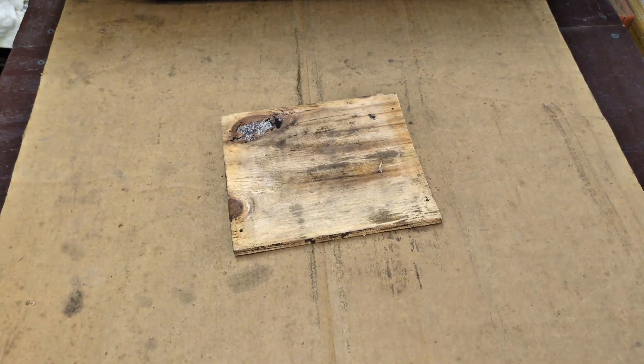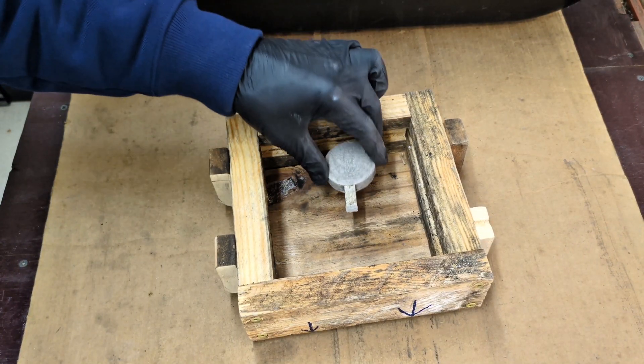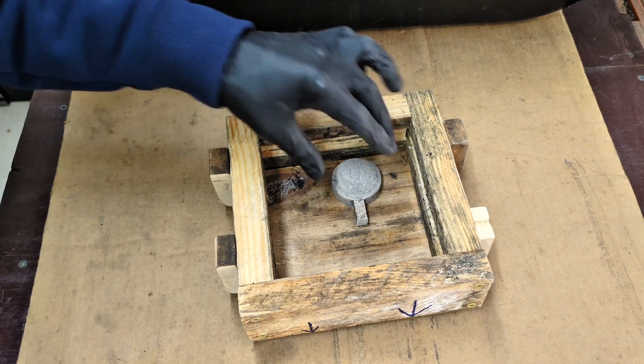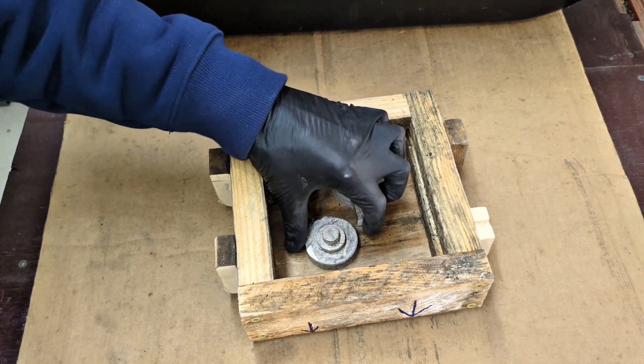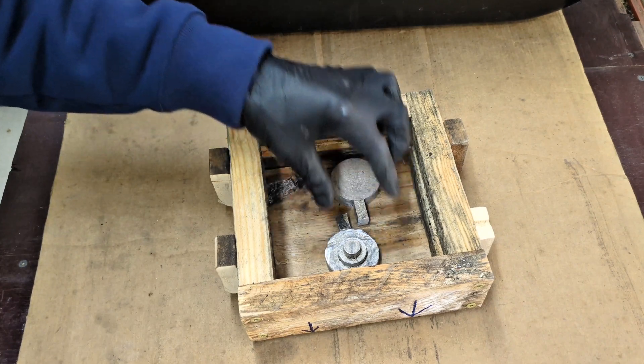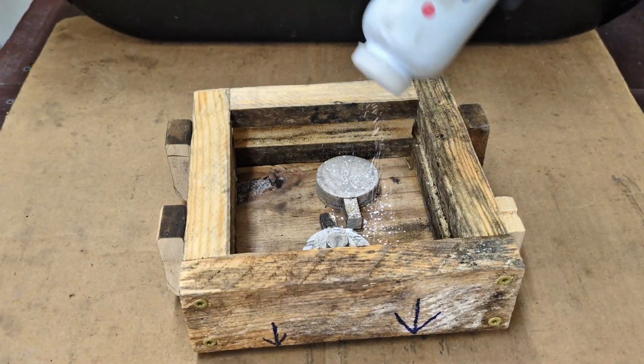In order to make that copy, I'm going to use a process called sand casting using green sand. Green sand is a foundry sand that uses silica sand and bentonite clay with a little bit of water to help it stick together. In other words, it helps it keep its shape when the pattern is removed.